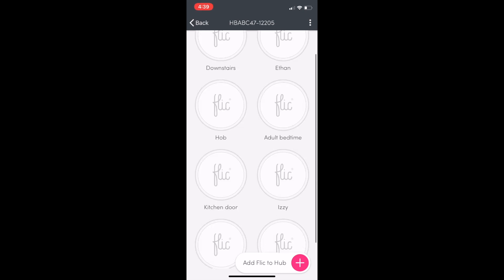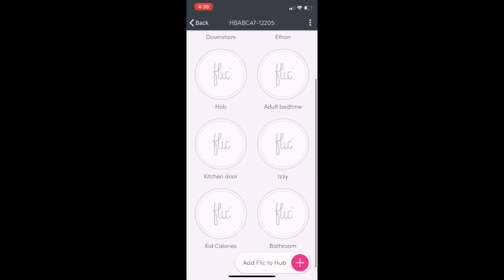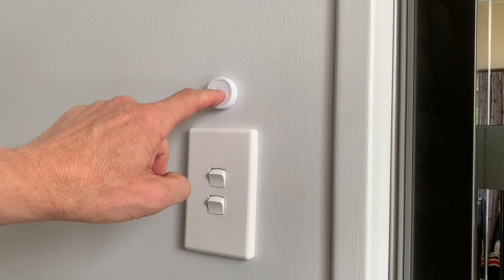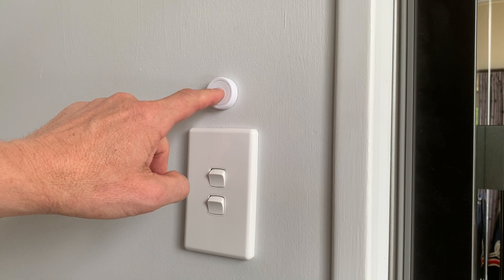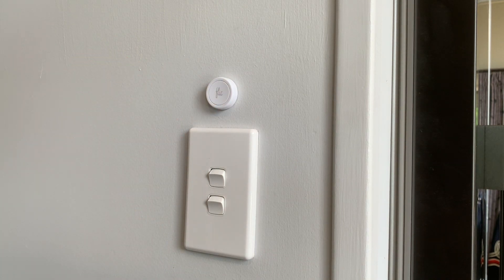So that's the app — a few little untidinesses but it doesn't really matter once everything is set up. The buttons are nice and tactile, good click and double click, easy to place, with little LEDs to tell you what's happening.